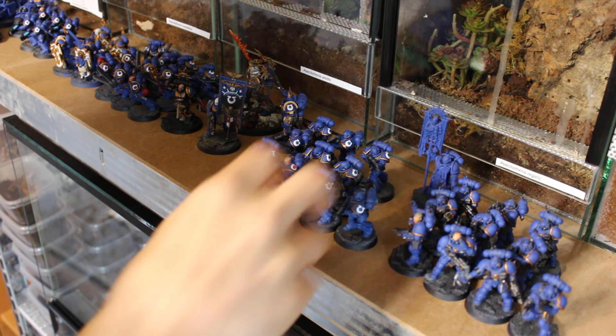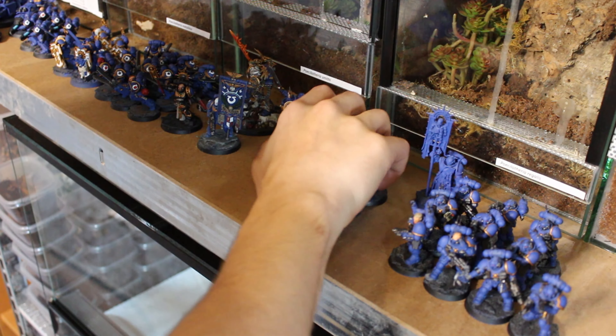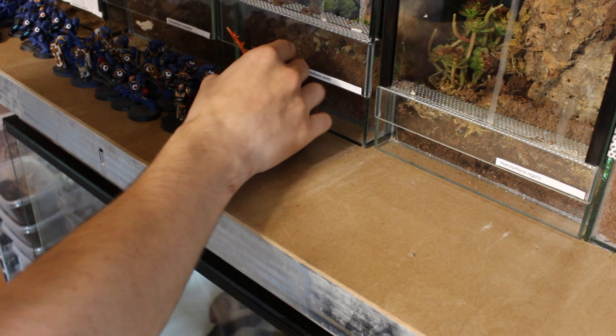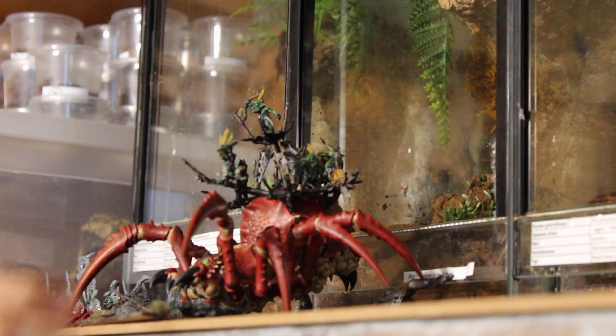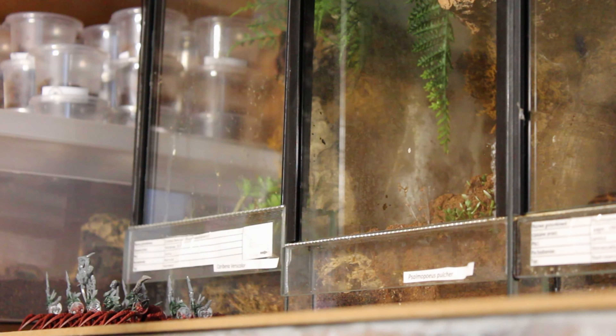I sent off my space marines for an important mission to another galactic sector, so I have space to work on. Even the Arachna rock I built for April Fools had to move. Check out the building video if you haven't. I finally need to think about the display cabinet for those, but maybe in the next flat.